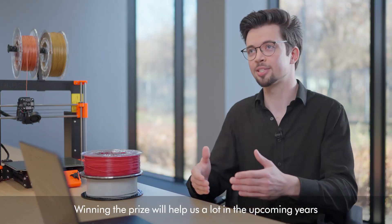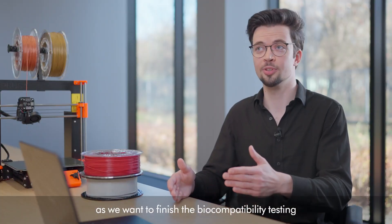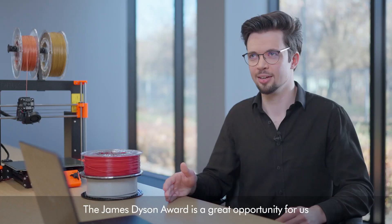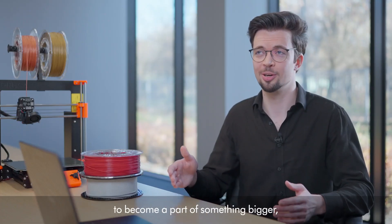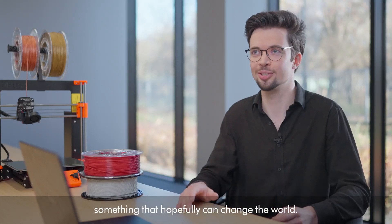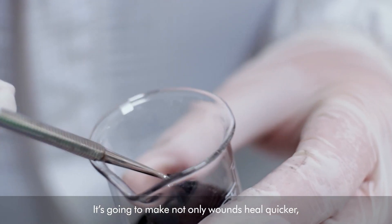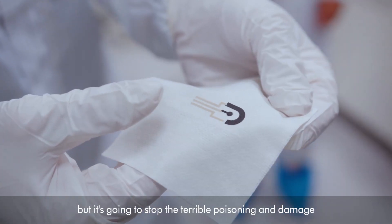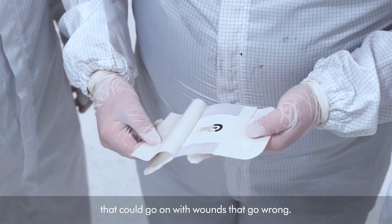Winning the prize will help us a lot in the upcoming years as we want to finish the biocompatibility testing and then start clinical trials. James Dyson Award is a great opportunity for us to become a part of something bigger, something that hopefully can change the world. It's going to make not only wounds heal quicker, but it's going to stop the terrible poisoning and damage that can go on with wounds that go wrong.